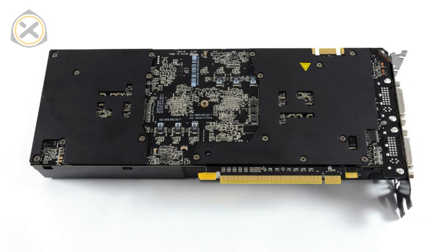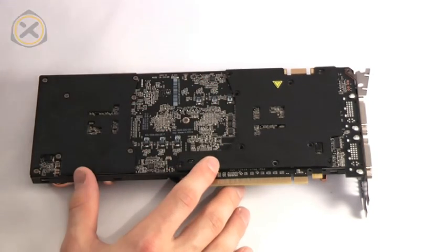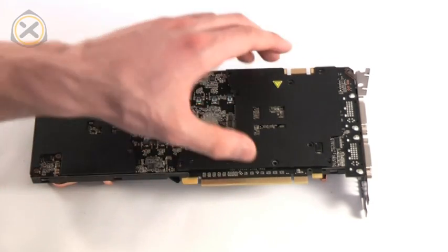Once this is done, you can turn the card around. Here, there are a total of 17 screws marked in green in this image that need to be removed. You can simply unscrew all of them with a screwdriver and then lift off the two backplates.